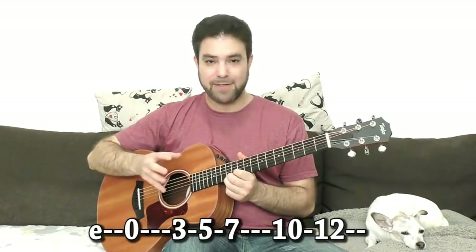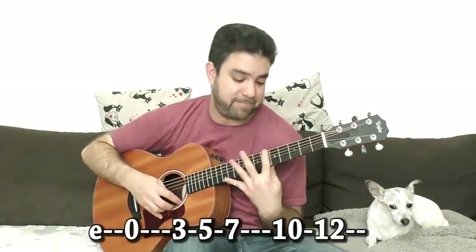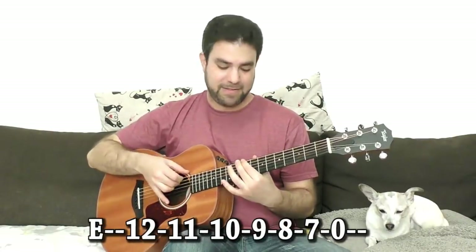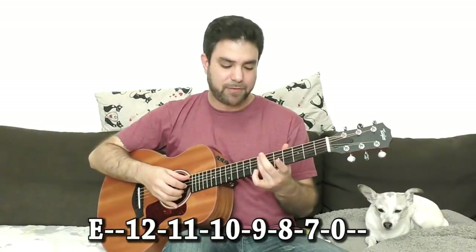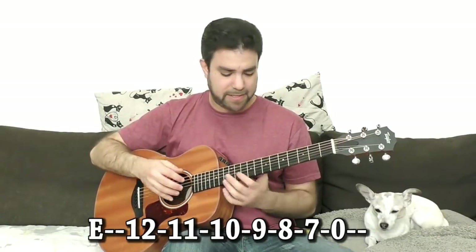You must be asking yourself how you're going to play with 10 and 12 while doing the descending bass line. The answer is simple — you can do the same bass line on the 6th string with 12, 11, 10, 9, 8, 7, and 0. So you can do that if you like, but we'll start with the previous one and then see what we can do with the high notes.